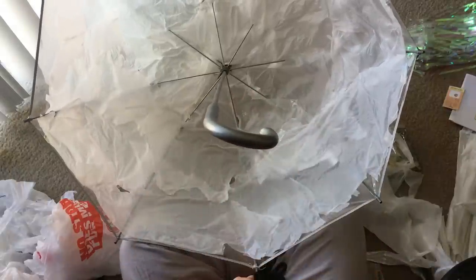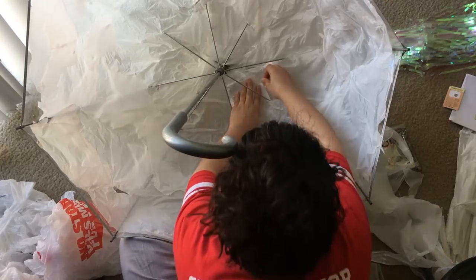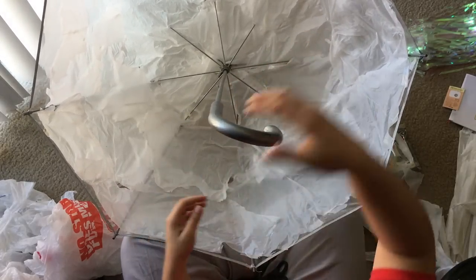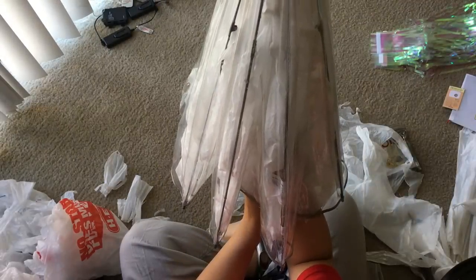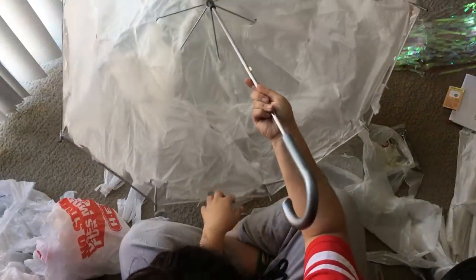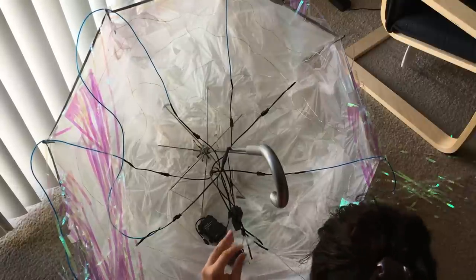Once you've lined the inside, go around checking for any empty plastic spots and secure them with more tape. Then lift your umbrella, see how it closes and opens again, and watch how the plastic bags react to that movement. If any bags become loose or undone, this is your time to fix them or add extra support where needed.